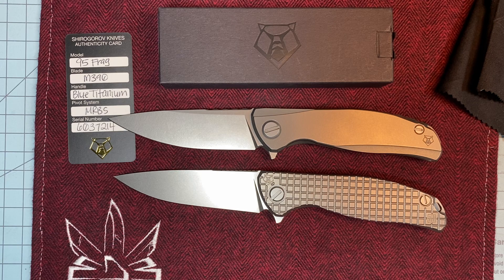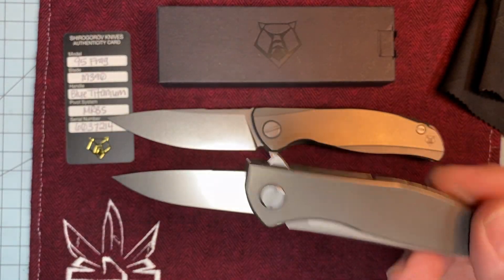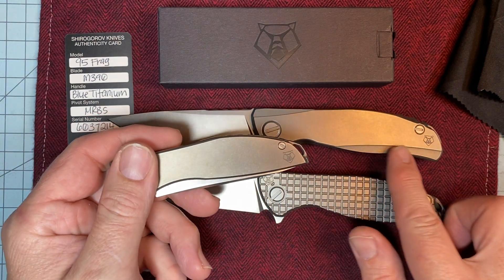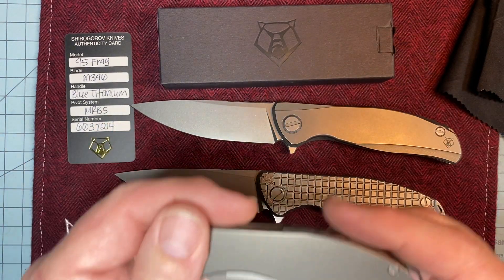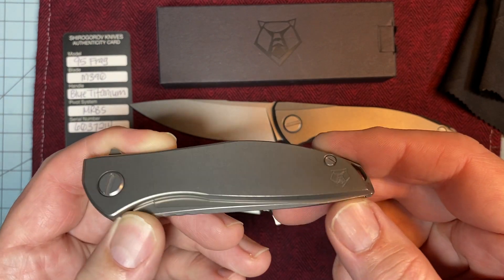I have a special place in my heart for the Neon Zero. There's just something about it. I wish they had done that exact same pattern on the F95 and not done this milling here. It's not that it's bad or ugly — I just think that is a perfect, perfect finish.